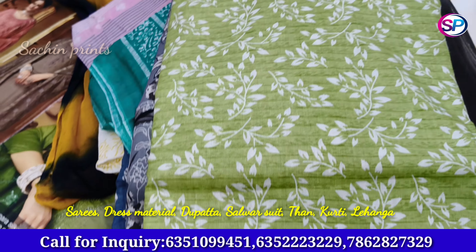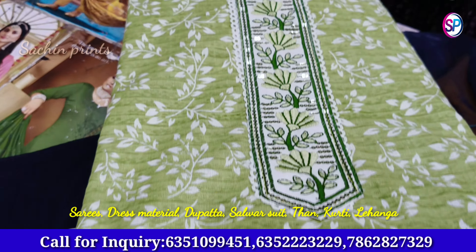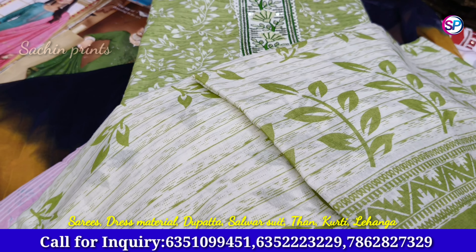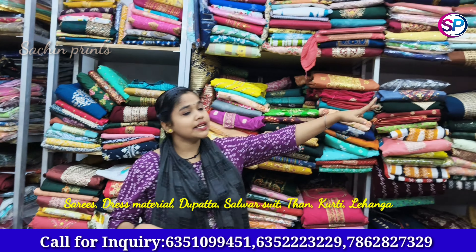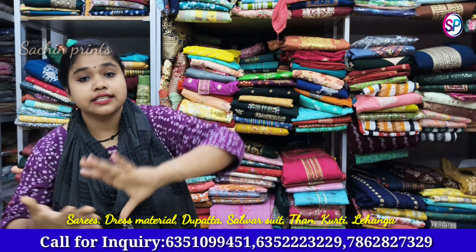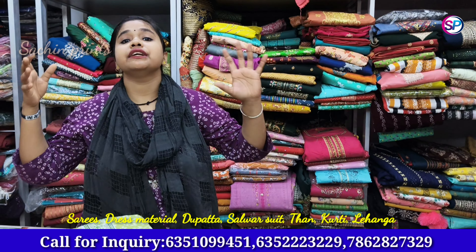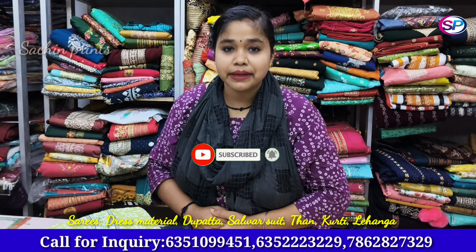This one is also a camry cotton collection. You can keep this collection in your shop for 12 months. The quality is Sachinprint — suitable for daily wear or party wear. Subscribe to our channel, share, and comment to see more designs in the video.